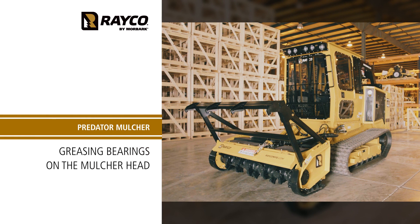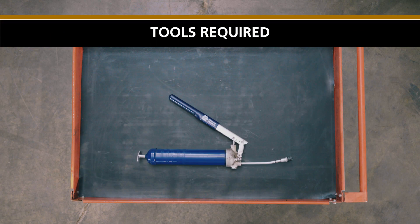Greasing bearings on the cutter wheel — Reiko Predator Mulcher. Tools required: number 2 grease gun.